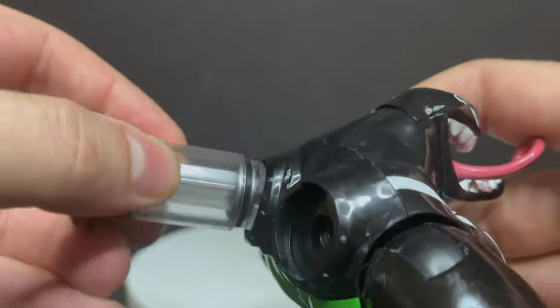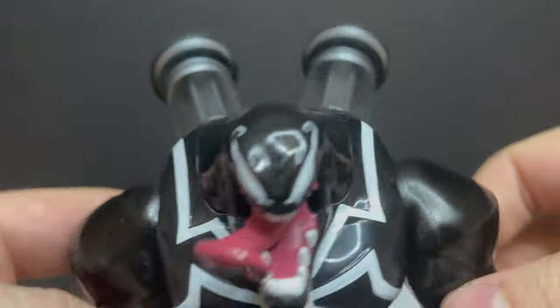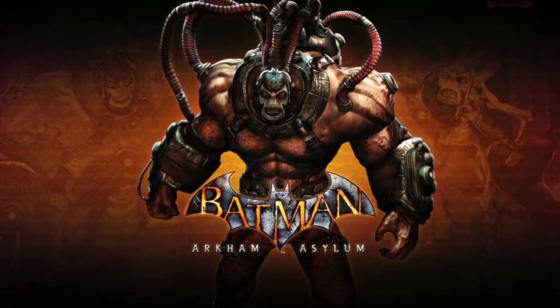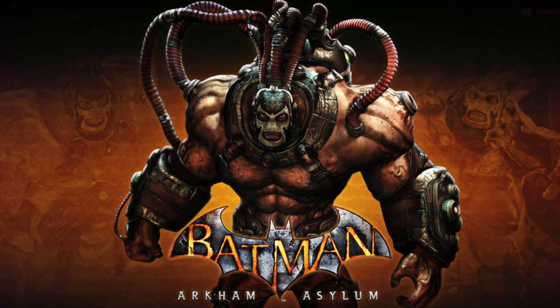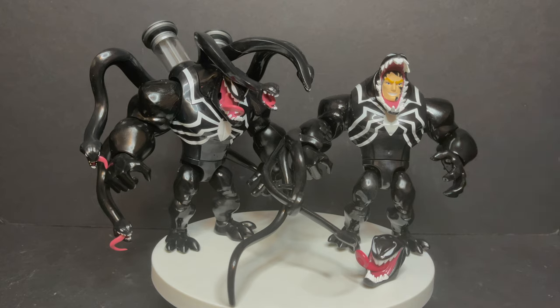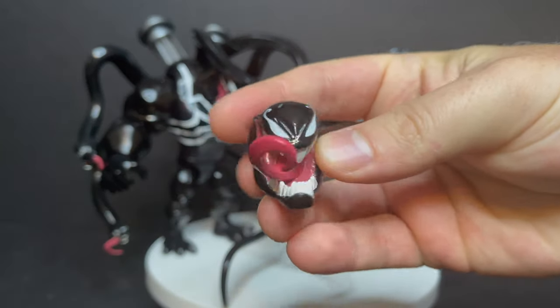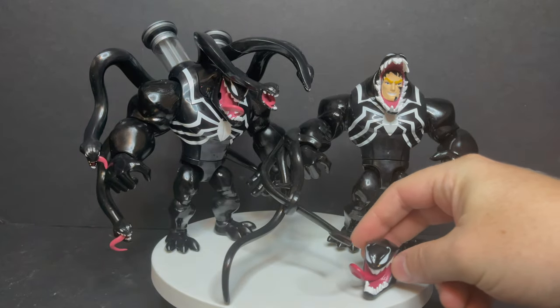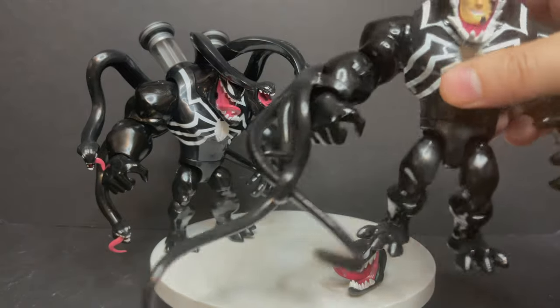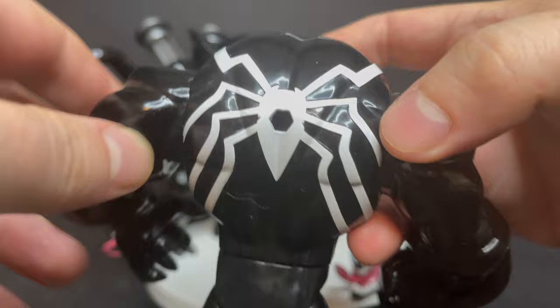You simply put the syringes on the back once they're filled with the Symbiote slime, twist them in accordingly, push down, and you're gonna watch all that goo come out of his mouth — he's doing his best Arkham Asylum Bane impression. It's like the Vault Guardsmen got a hold of Venom and are pulling out Symbiote goo. Here's the prior release: the first one came with an alternate head which revealed Eddie Brock in the mouth, which I really liked. This head is basically the same as the new slime Venom, except it is not removable, which is fine because of the gimmick.